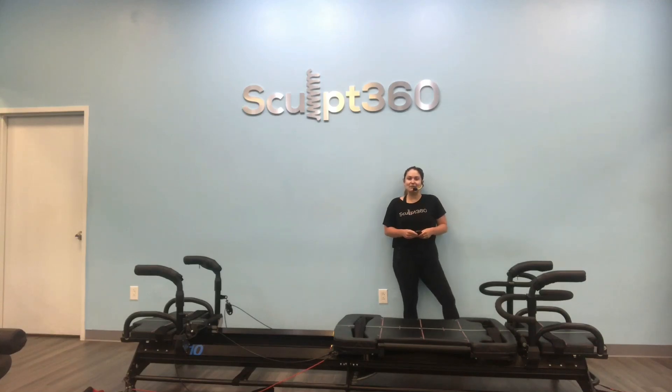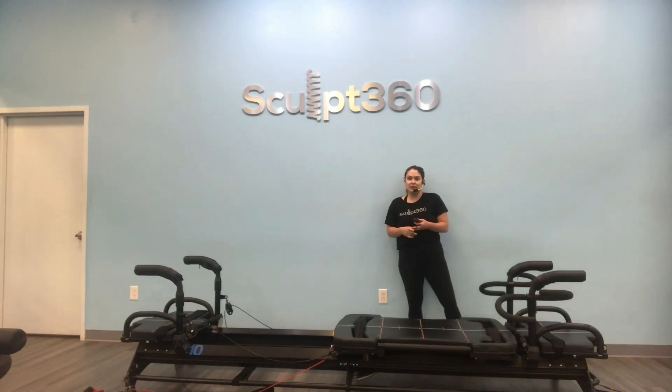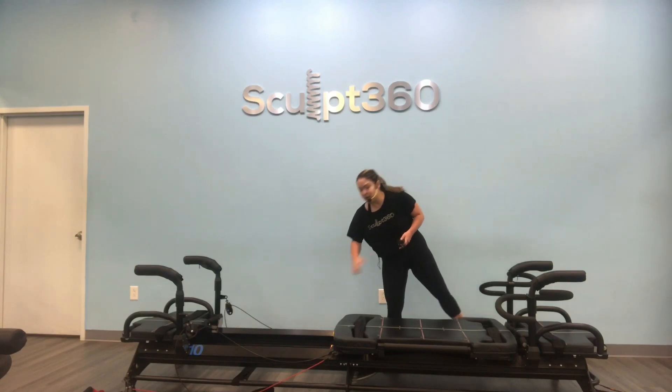Hello, everyone. Stephanie coming at you with a 30-minute total body workout. Maybe you're a little bit pressed for time and you want to get everything going. We're going to do that together today. We will start on one yellow spring. This is going to be reformer friendly. If you need a little more support off the front of the machine, you can pop that second yellow one. Checking your spring load.